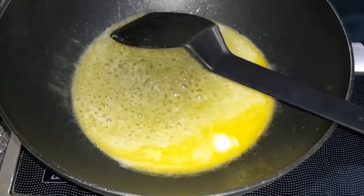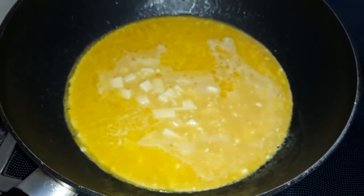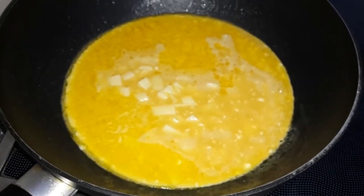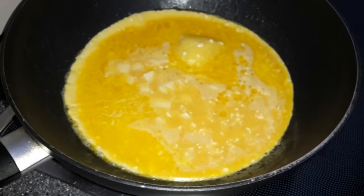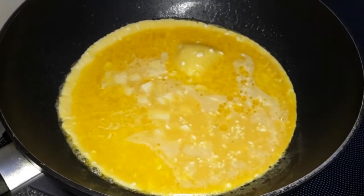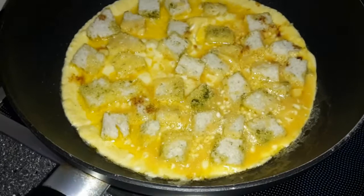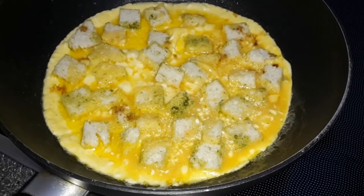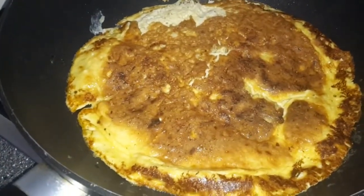Ich bin gespannt. Die Eimasse ist drin. Ich lasse das jetzt ein bisschen stocken. Das sieht schon sehr gut aus. Jetzt habe ich das Brot dazugegeben. Lass das alles schön durchziehen, bevor ich es wende. Ich habe das Ganze jetzt gewendet und lasse das Brot jetzt schön krossig werden.